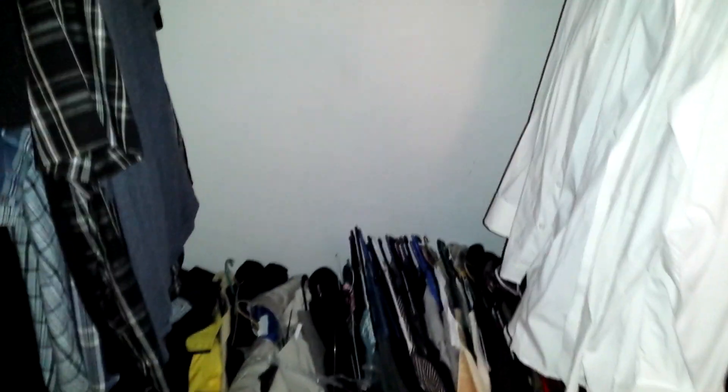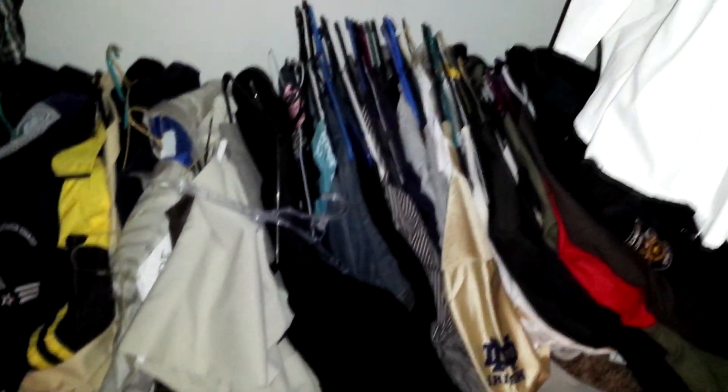Has this ever happened to you? You're hanging up stuff in the closet and then the rail just gives way. When I was putting some clothes up, this is what happened a few seconds later — all the stuff came crashing onto the floor. What I'm going to do is go to the store and get a couple of 2x4s and show you an easy solution to this problem. Stay tuned.